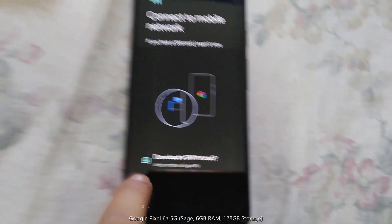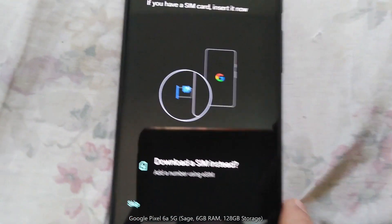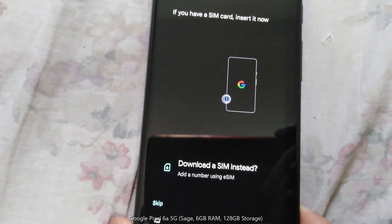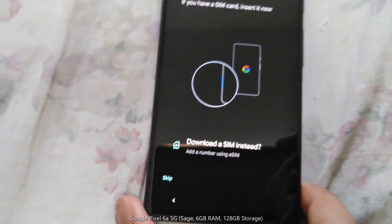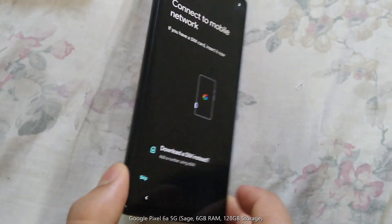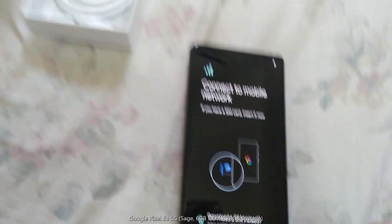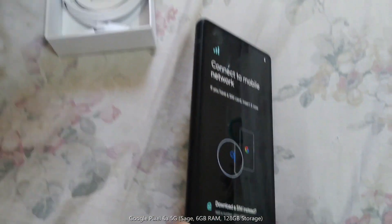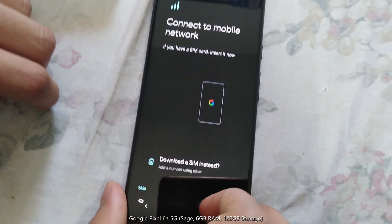Connect to the network — let's skip this for now. Let's look at the SIM. It's on the side. So to take out the SIM, you use the pin given here. This pin you use to open the SIM slot, and then you insert the SIMs.